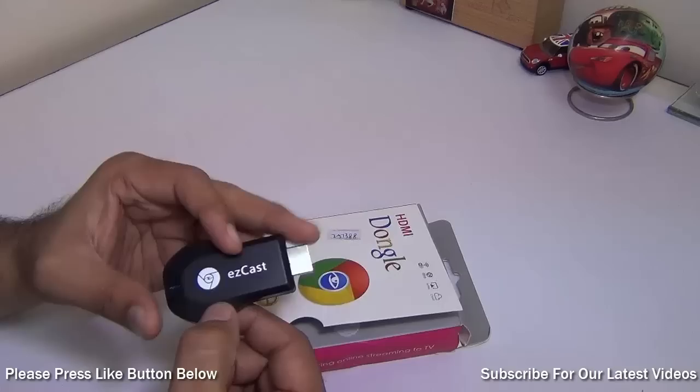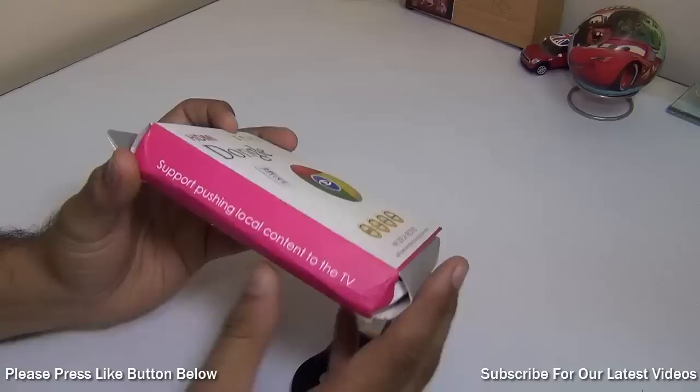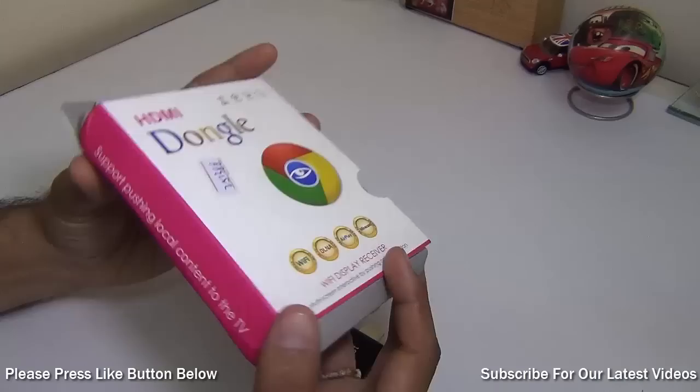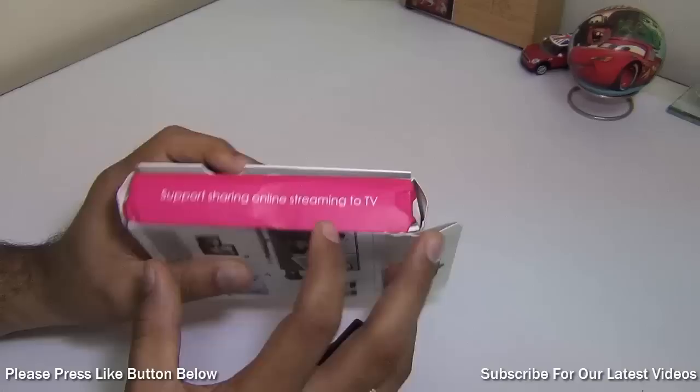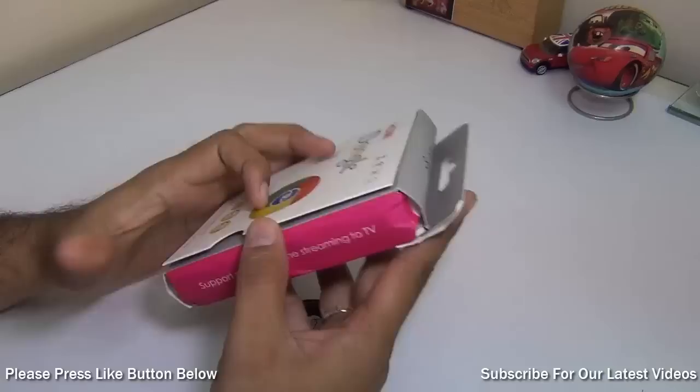The first thing that you get is the EasyCast and the model number is mentioned here on the box which says M2. The box is not so well in shape because it came by snail mail and somehow got crushed. It supports pushing local content to TV so you can play videos as well as music stored on your phone, tablets as well as PCs onto your television using this HDMI dongle. This HDMI thingy goes into your TV's or display's HDMI port. You can connect it to a monitor which supports HDMI and it is fairly easy to use and set up.